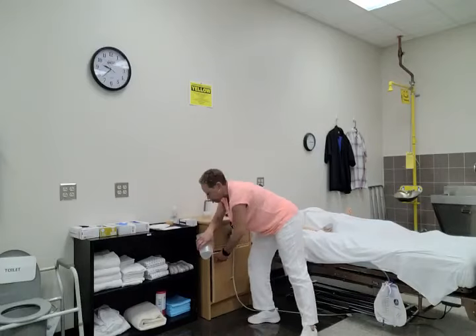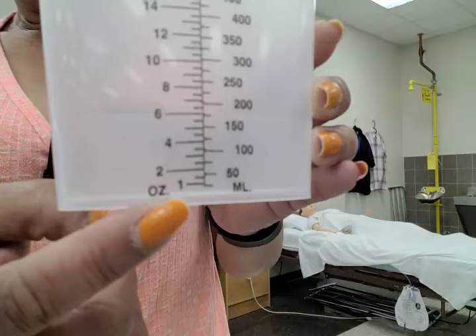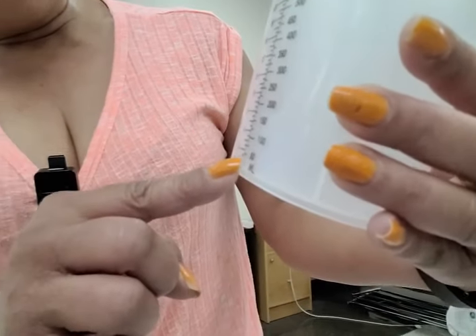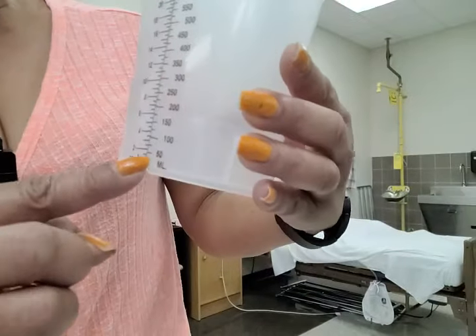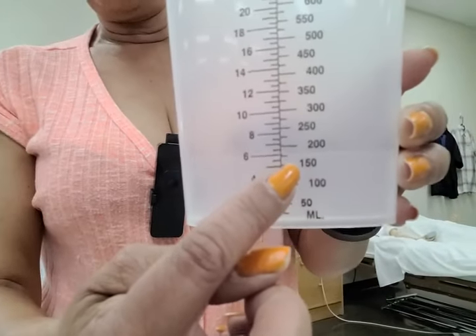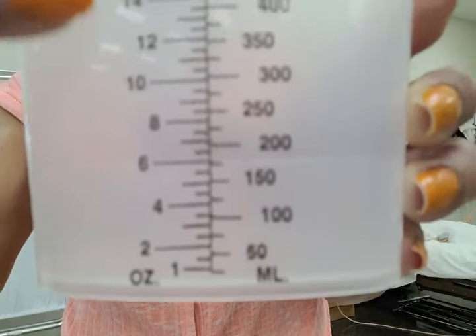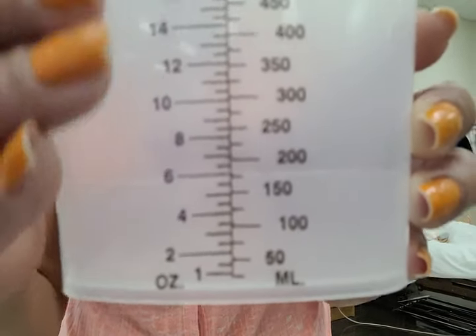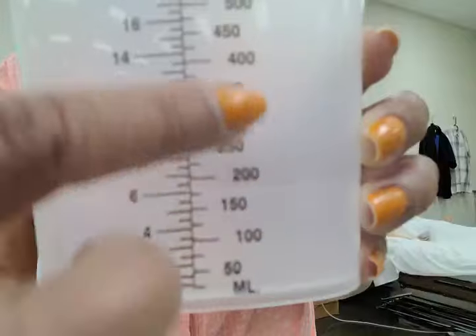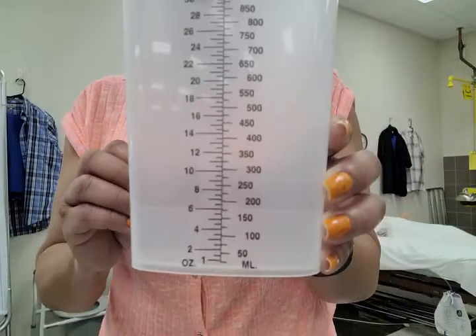What I want to show you on this measuring container is that it is in increments of 25. So you have zero, then the smaller mark is 25, then you have 50, 75, 100, 125, 150, 175, 200, and so on. On the other side, the measurement is in ounces — so you don't want to measure on that side. Use the numbers on the left side, which are in milliliters. Your measurement needs to be in increments of 25 milliliters.